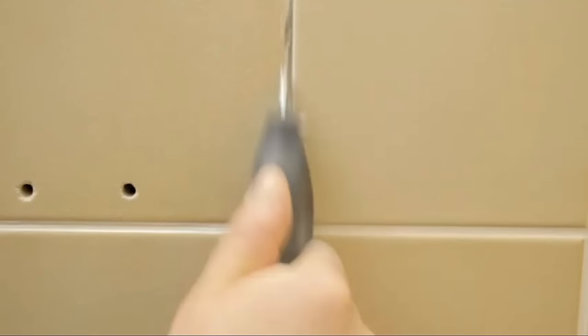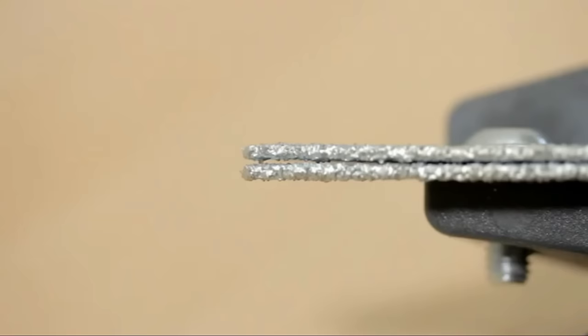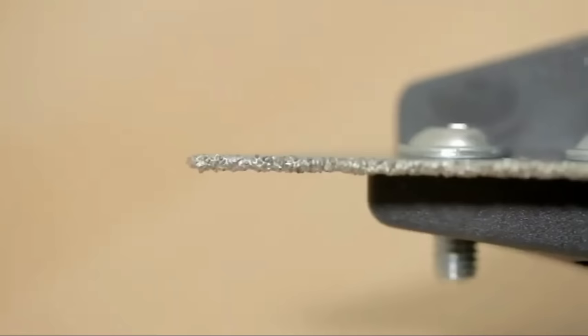The scraper accommodates one or two blades depending on the joint width, and changing blades is a straightforward process. Ideal for removing tile mortar from walls and floors, this scraper is a reliable and durable tool suitable for various projects. Overall, the Wolfcraft Joint Scraper Eye offers ease of use and effectiveness in tile mortar removal.